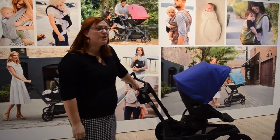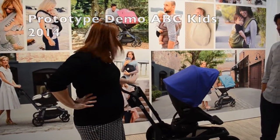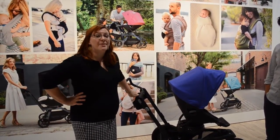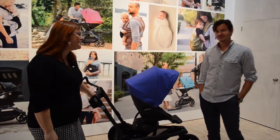This is the Orbitbaby O2 stroller, which we are showing the prototype of here at ATT Kids 2014. The stroller is actually going to be available in summer 2015, and Alfredo is going to help demonstrate the features for you.